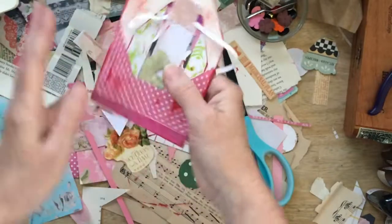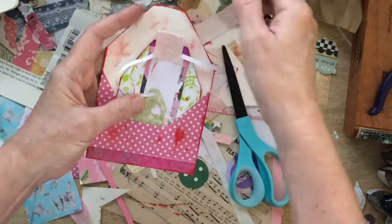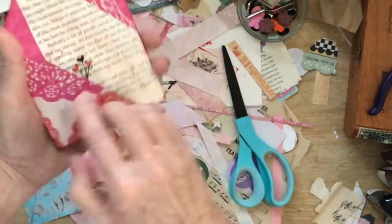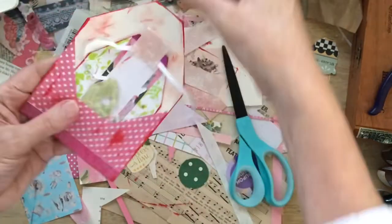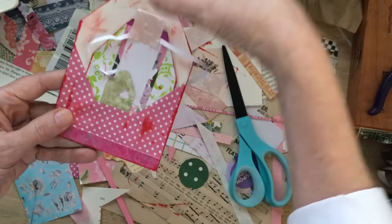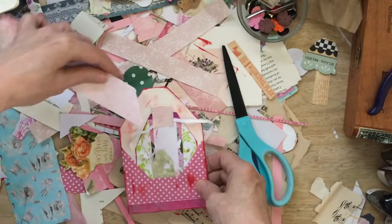I kind of love this one. I love where it is going. I am not sure what I want to do to finish this. I love it to pieces. And I think I might just add a little pull tab at the top here — let's see what that would be.